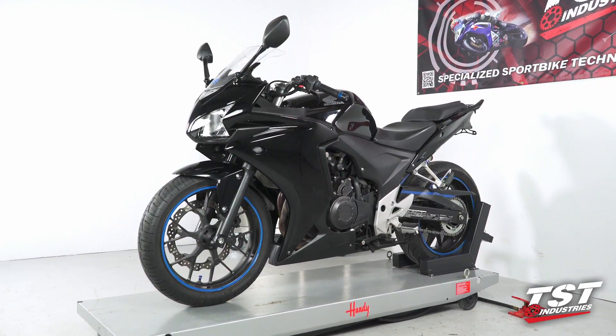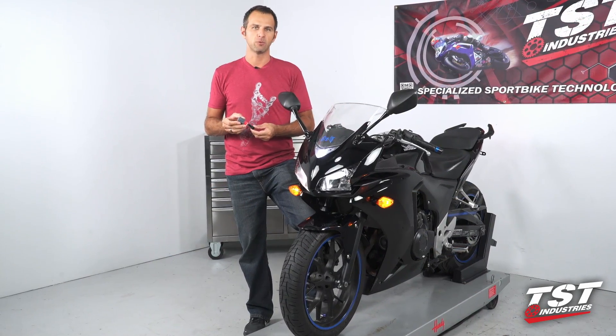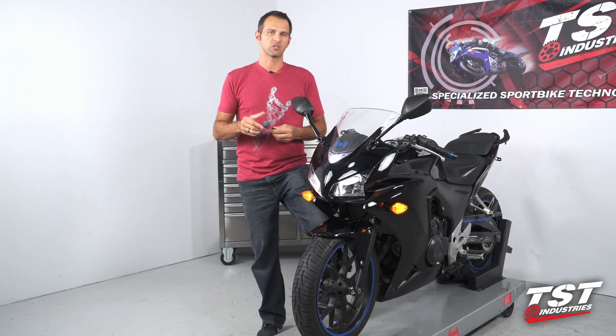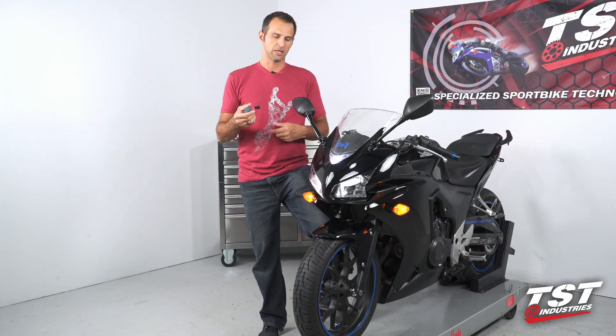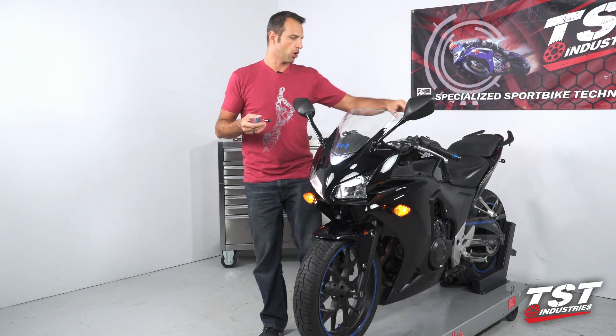This will also fit your CBR500F. This is a plug-and-play unit — we are currently the only company supplying plug-and-play units for this particular bike. It is an adjustable unit. If you don't like your flash rate, you can get inside and adjust it to your liking. It is shipped pre-configured to 85 cycles per minute, which is the OEM rate.